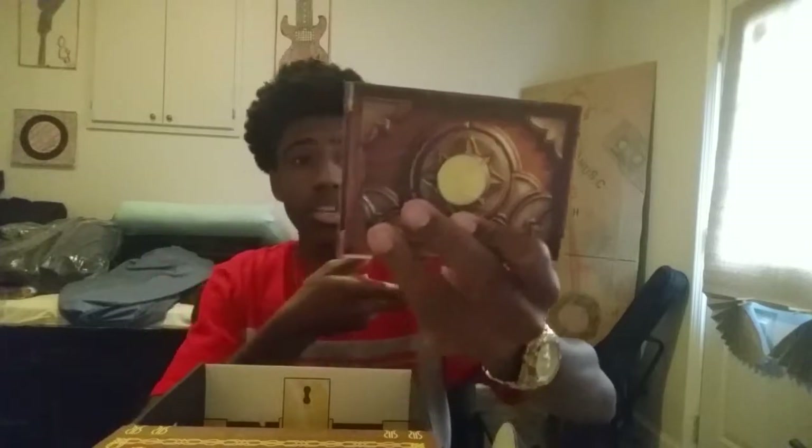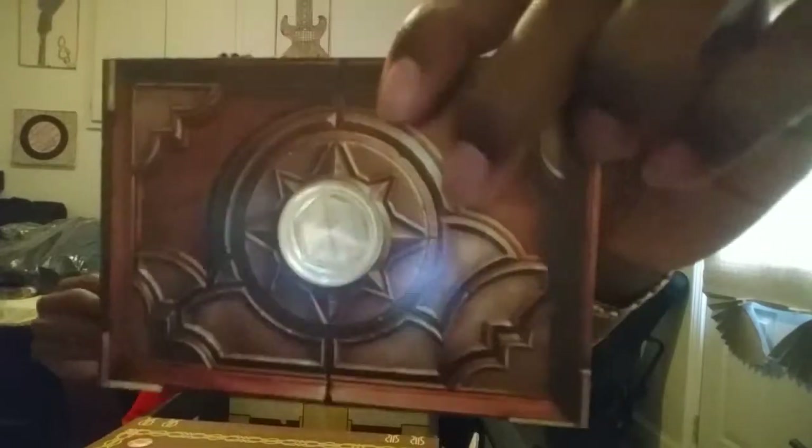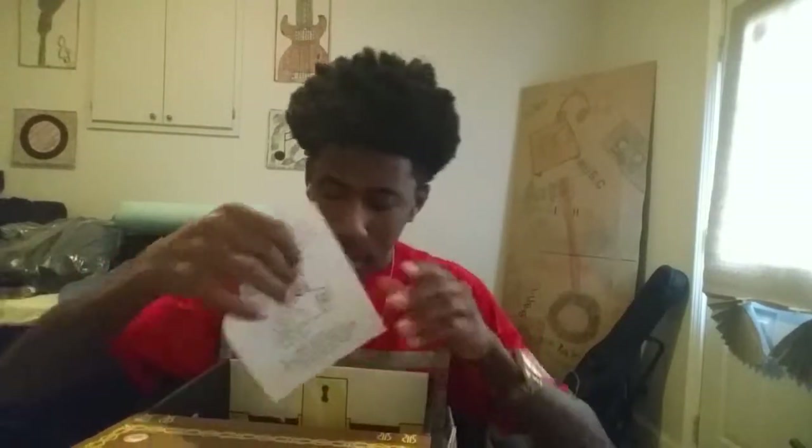The next thing is a Hearthstone item — it goes with the gem we got earlier. It says 'Play free and enjoy a card pack,' so it's a free card pack. It's not paper — it's actually like a coin, and then there's a scratch-off code on the back that you scratch off.